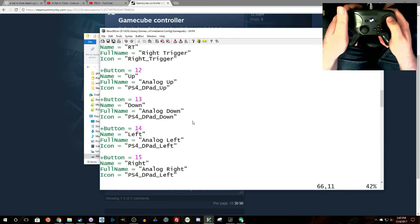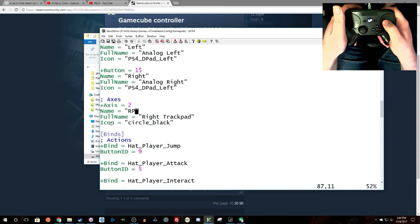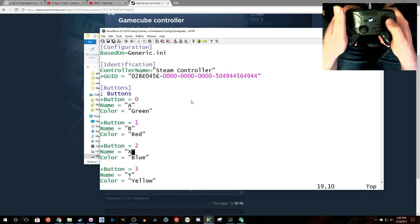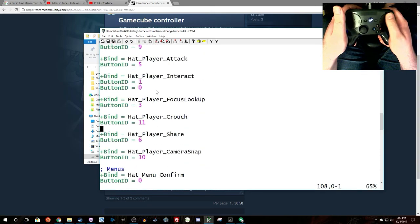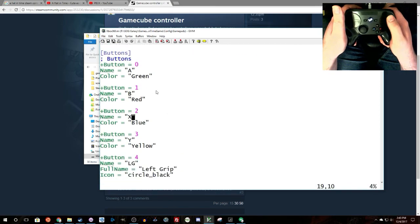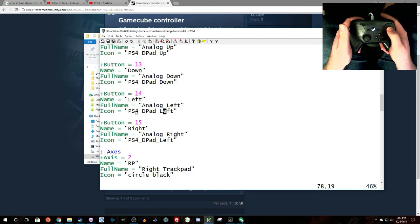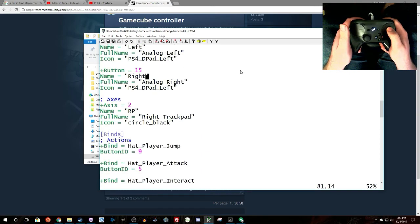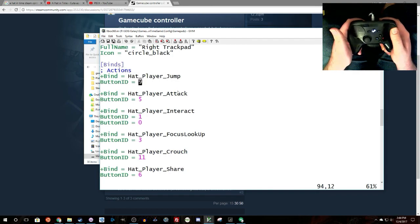You can do some simple changes here — for example, I changed D-pad down to analog down. It will still show the D-pad glyph since nothing else is built in, but it will look quite a bit better. When it prompts in-game, it will refer to the right trackpad for those situations. The numbers listed correspond to X-input button IDs. You map buttons accordingly, then scroll down to the actions section and select the button ID you want — for instance, I wanted the right trackpad click to jump, so I set it to button ID 9.